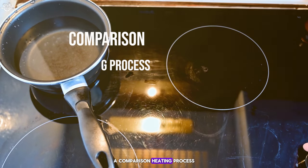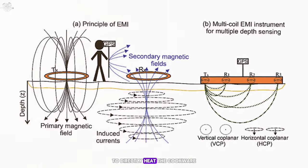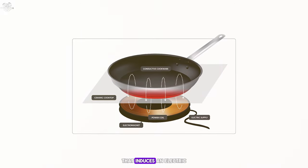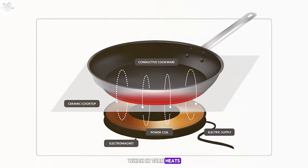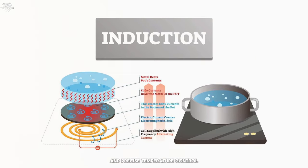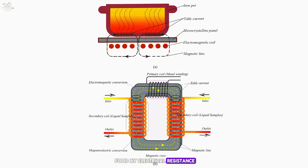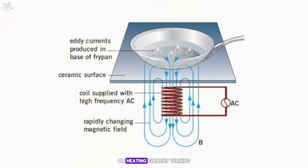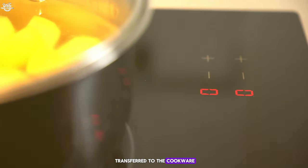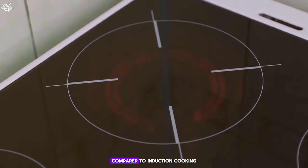Heating process. Induction cooktops use electromagnetic fields to directly heat the cookware. When you turn on an induction burner, it produces a magnetic field that induces an electric current in the cookware, which in turn heats the food. This process allows for rapid heating and precise temperature control. Electric cooktops heat food by electrical resistance — an electric current passes through a coil or heating element, turning the electricity into heat, which is then transferred to the cookware and subsequently to the food. The process is more indirect compared to induction cooking.